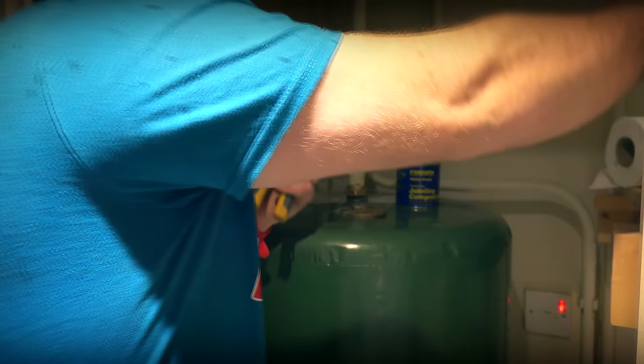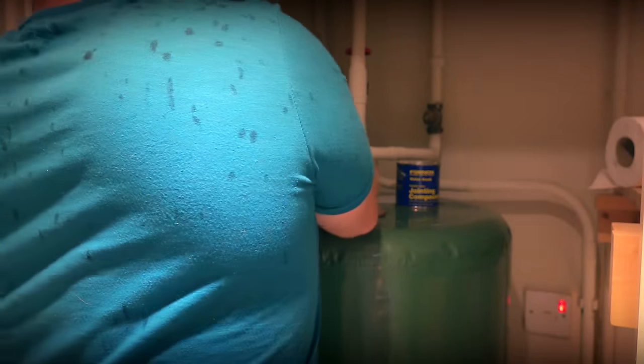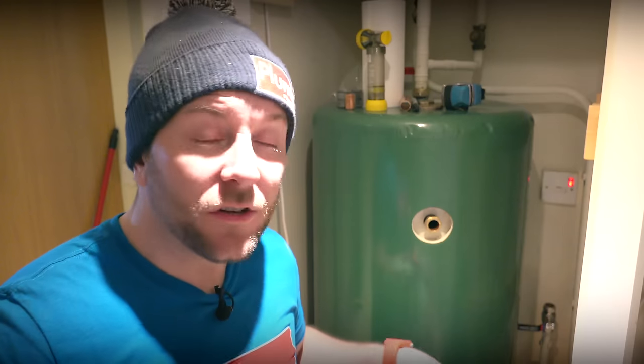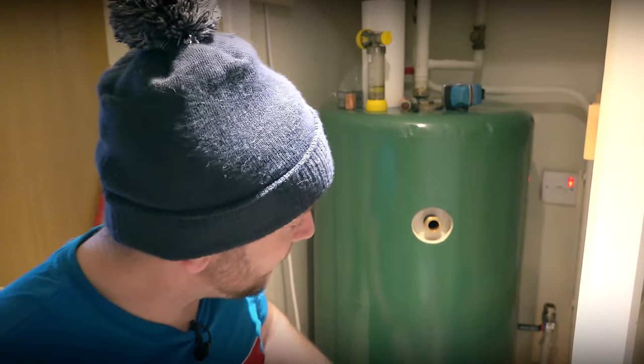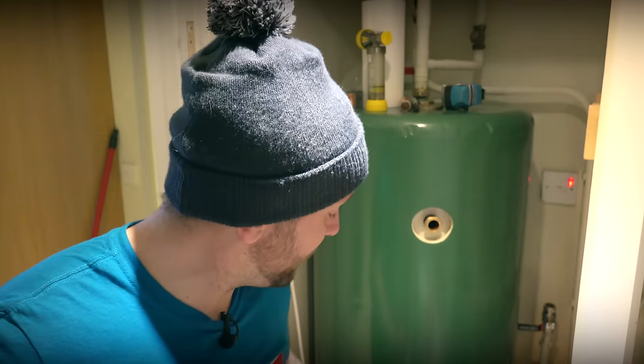For your information, I'm standing on a Makita radio as a step — for those who haven't met me at trade shows, I'm a short arse. Now that we've got our tank in, we've had to put a valve on the feed to the hot water side of the pump — just a good thing to do. I'm going to get this piped up, then get all the water on, and test for leaks before we do the actual hot water coils. It'll also give us an indication if the tank was damaged in transit, because sometimes the coils can get damaged, and then we might have another compromise between the two.